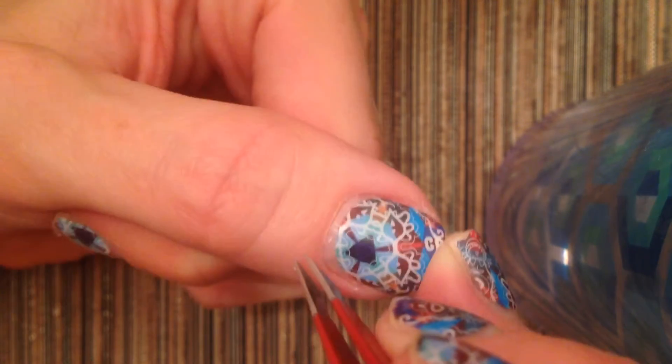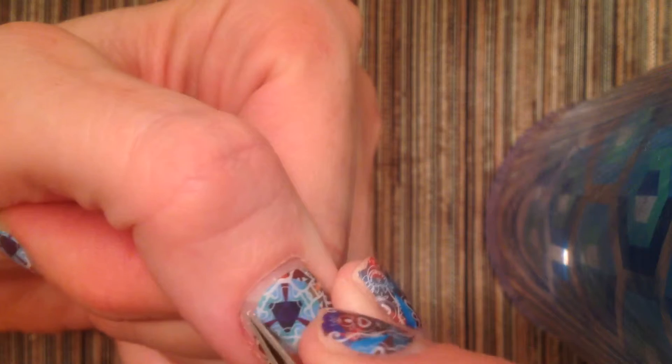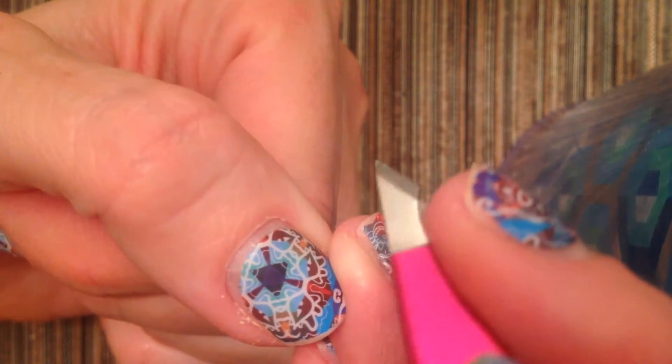If you damage that, you'll have problems in the long run or something else may come up. But what you do to get that visible cuticle out is you just pinch and squeeze. And I'm actually getting it off right here — see that?